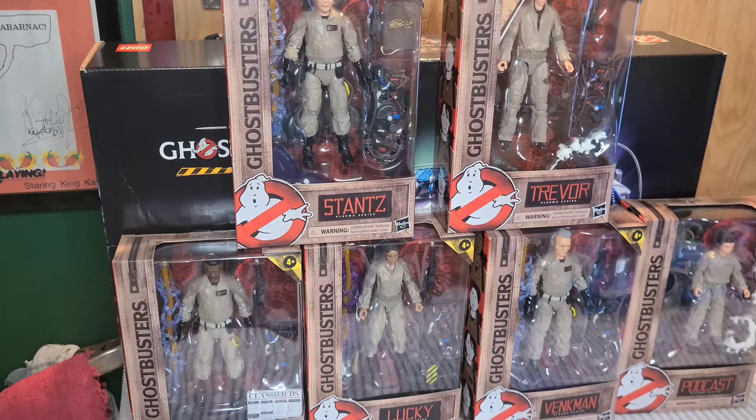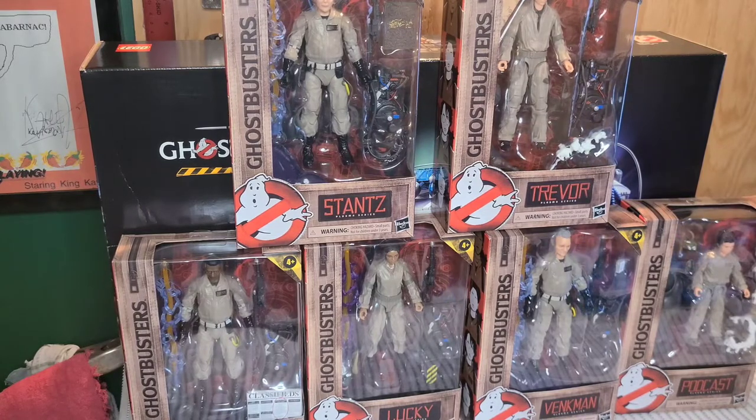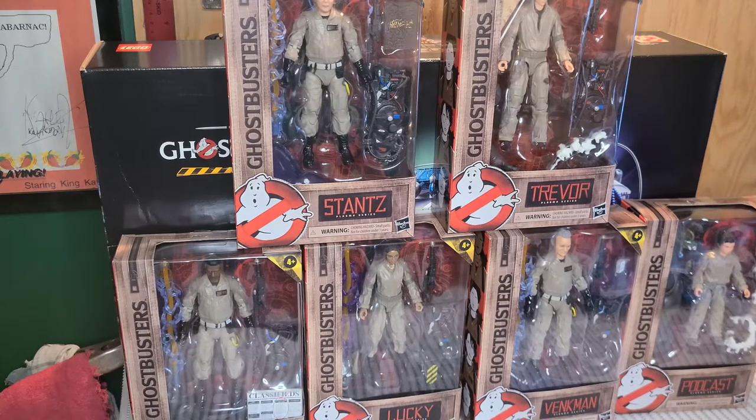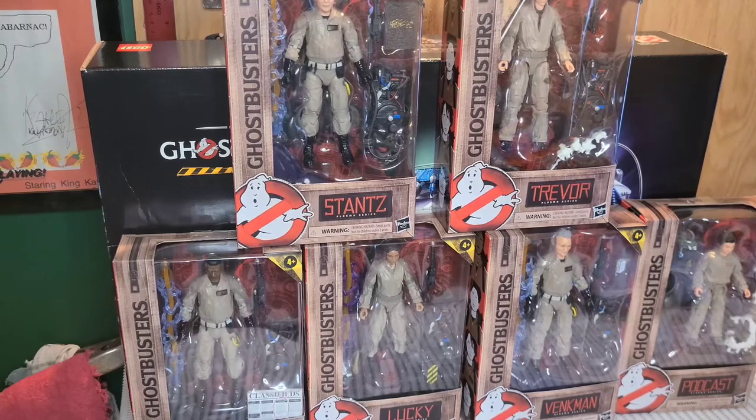I went back the next day and asked to speak to the manager. They were reserved at first, I think expecting a complaint, but I just said I wanted to ask about what happens to these figures when they're pulled — do they get sent back to corporate, and could I get a discount if I wanted to buy a bunch of them? I ended up being part of their members club discount, so I basically didn't pay tax and picked them all up at a steal. Happy to have them — at least now I've got enough proton streams if I want to put the '84 series on that diorama I'm printing.